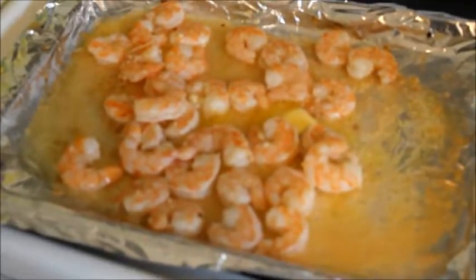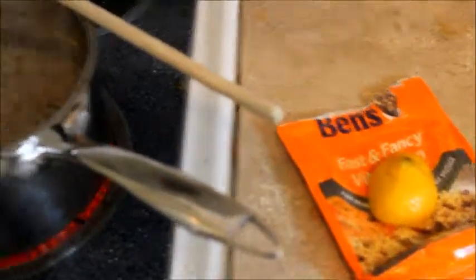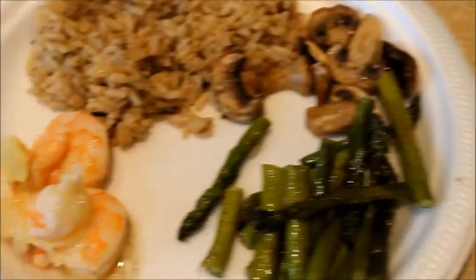Jen just put some lemon on there and it smells so good. I'm making this fancy and fast rice — that's my contribution. Ooh, lemon bits! That's dinner for ya.